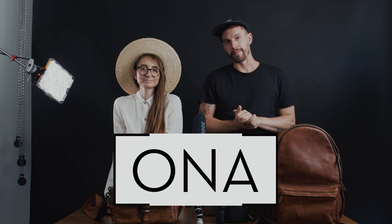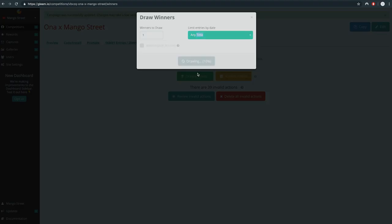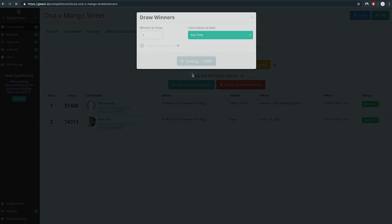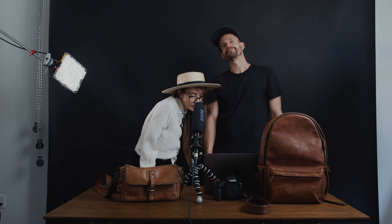Now for the giveaway. We want to thank Ona Bags again for sponsoring this giveaway. The first name will get the side bag, the second name will get the leather camera strap, and the third will get the backpack. The first winner is Radix Core BG — hope you enjoy it. The winner of the camera strap is Jonah Ott from Frisco, Texas. Congrats, Jonah. The winner of the backpack is Joy Lloyd from Leesburg, Virginia. The first one's from England, so Ona has to pay some duties. Congrats everyone.